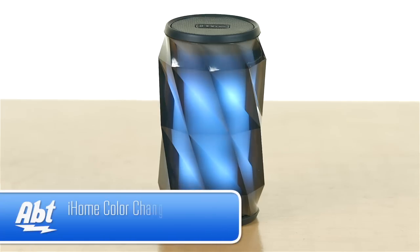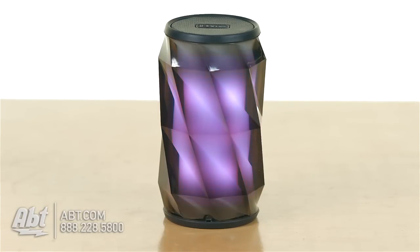Hi, I'm Carl with Apt and this is the iHome iBT74. It's one of their portable Bluetooth speakers and as you can see here on the outside, it's about the size of a can of pop, so it's not terribly big.